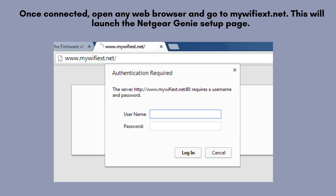Once connected, open any web browser and go to mywifiext.net. This will launch the Netgear Genie setup page. If that doesn't work, try entering 192.168.1.250 in the browser's address bar.